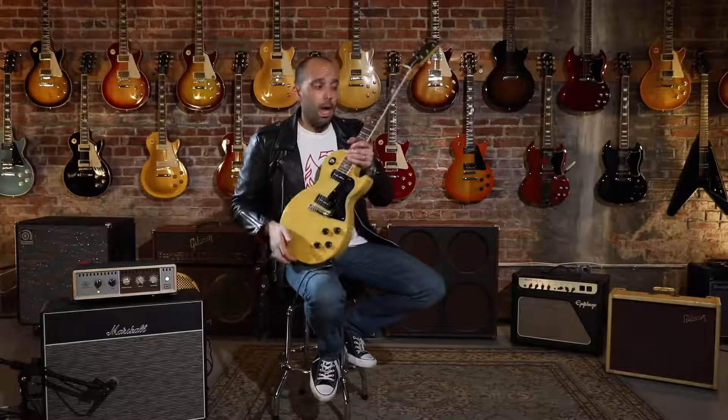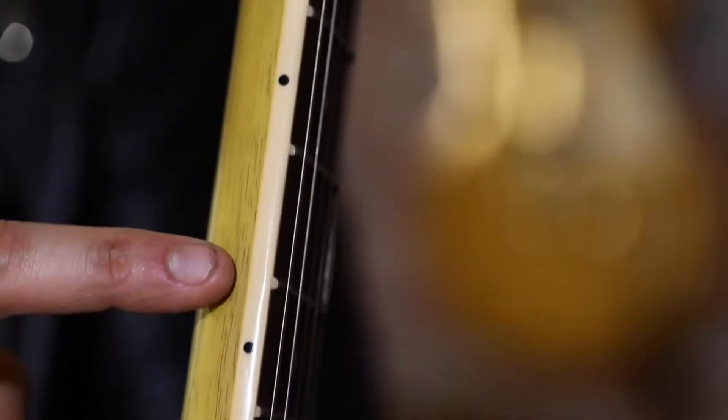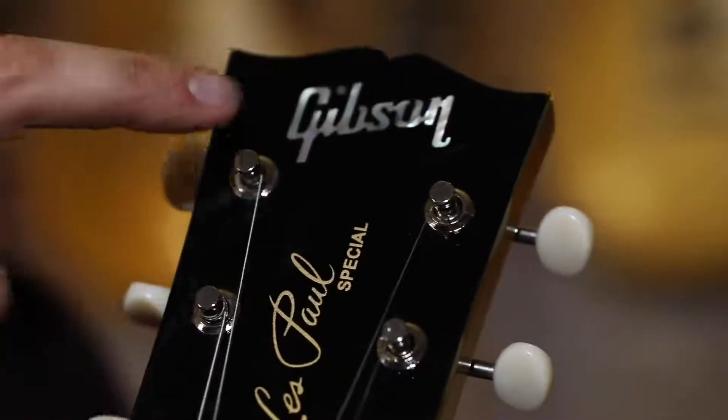The other thing that sets the Special apart from the Junior: we have the addition of binding on the neck where the Juniors are unbound, and still a simple dot inlay. Also, instead of the gold silkscreen logo, you'll see the Gibson logo inlaid in pearl. All set off in one of my favorite finishes of all time — TV yellow.